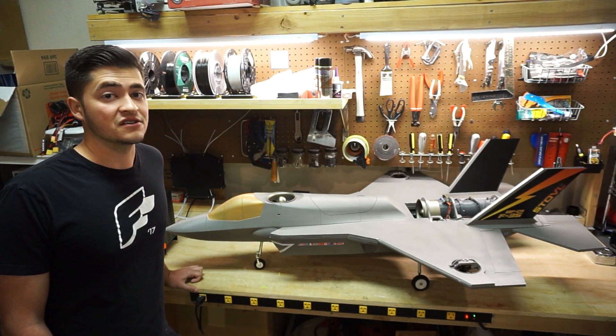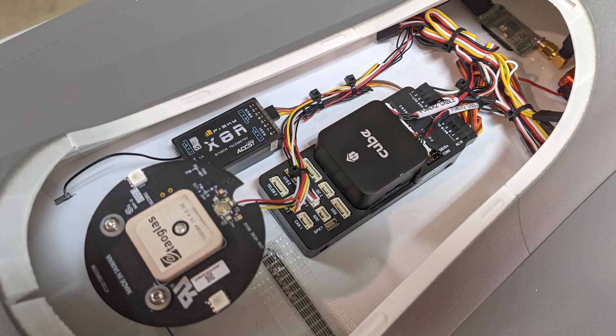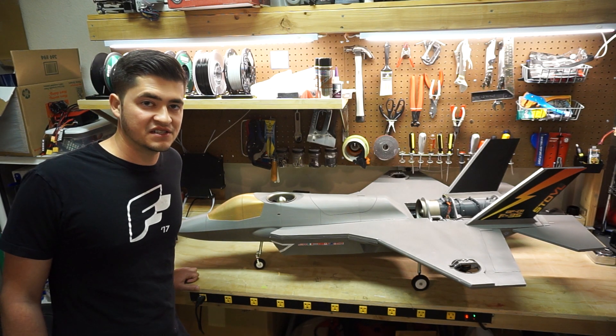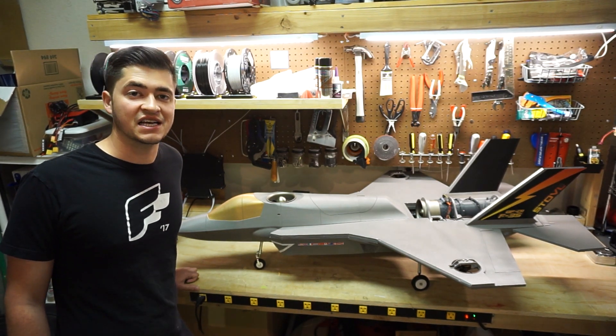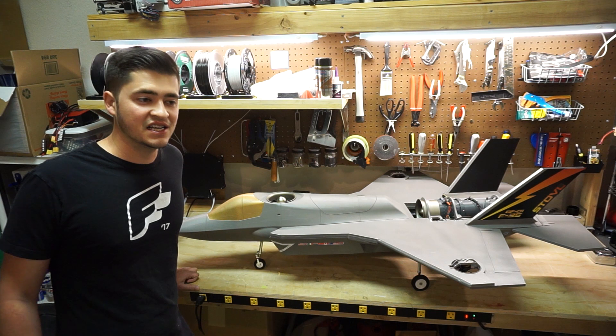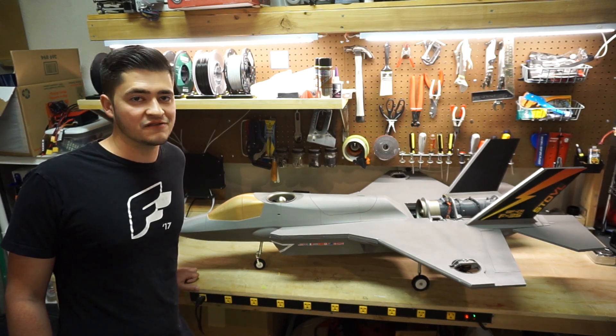The avionics are still the Cube Black running ArduPlane, and I've got an FrSky receiver, a Here2 GPS, and a telemetry radio buried in the back. After I finished the build and did some initial hover testing, I took the model out to the Fall Jet Rally at Palomar RC Flyers. And without further delay, let's check out the flight video.